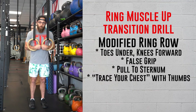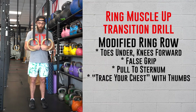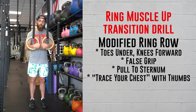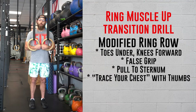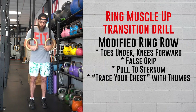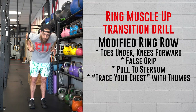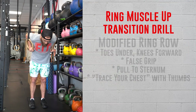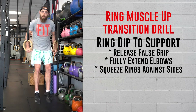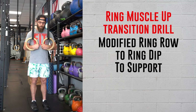We're going to go from a ring row to a dip to a support — all slightly modified. For the modified ring row, instead of pulling the rings up to your chest or shoulders, we're going to pull towards the center of your body — towards your sternum, towards the bottom of your rib cage. Once we get into the bottom of that dip position, we're going to use our thumbs to trace the bottom of the rib cage or trace your chest. From there, just like strict dips, aggressively extend the elbows and keep them locked out for the support on top.